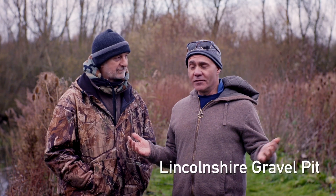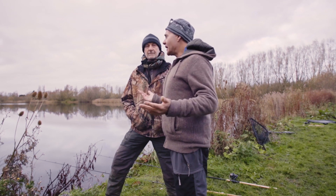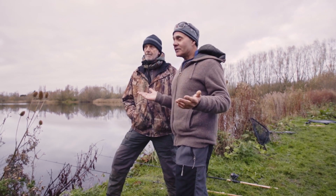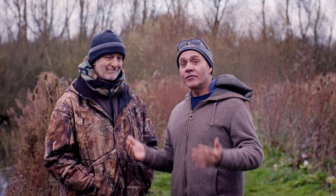Well, on a beautiful winter's day like this with no wind, a flat calm lake, nice bit of cloud cover. Although our pike season so far has been all about the rivers, we just had to come to a lake today and we've come along to one of the Duke's favourite gravel pits.